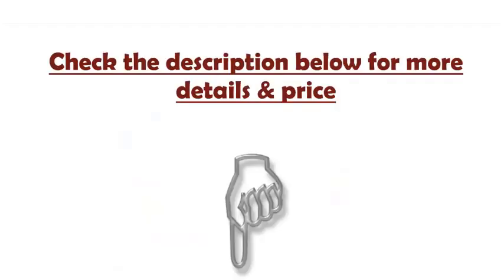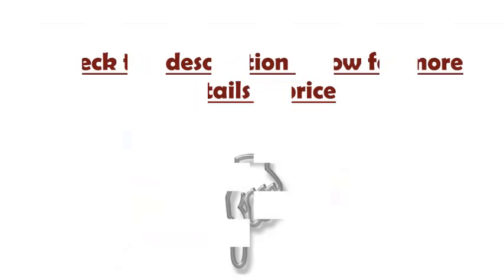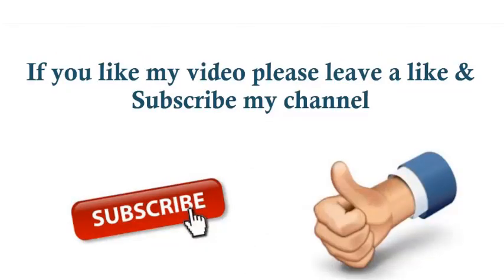Check the description below for more details and pricing. If you like this video, please leave a like and subscribe to the channel.